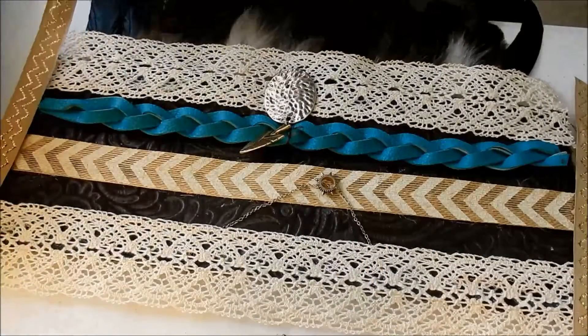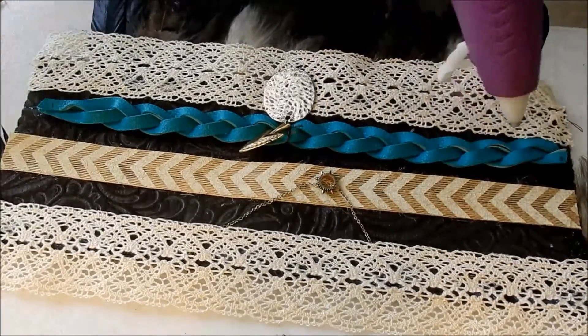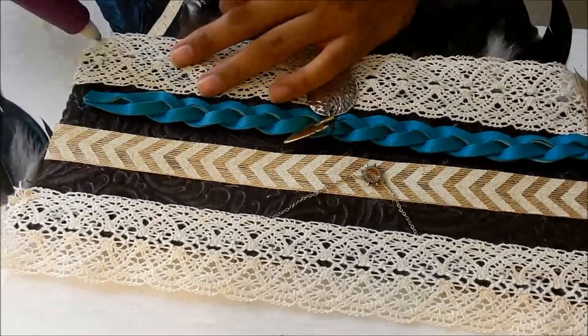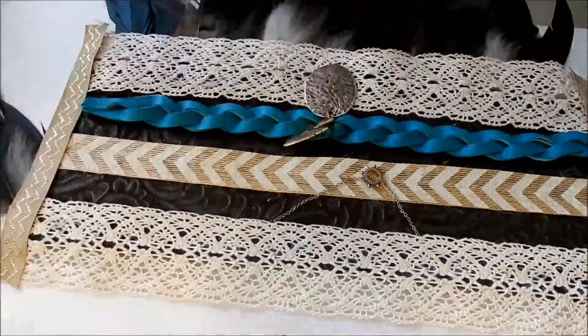Now to cover all the loose ends, I've got some more burlap ribbon. Measure and glue down the sides — it's alright if one of your ribbons is a little too short, because this is going to cover all the imperfections right up. Ribbon on ribbon on ribbon.